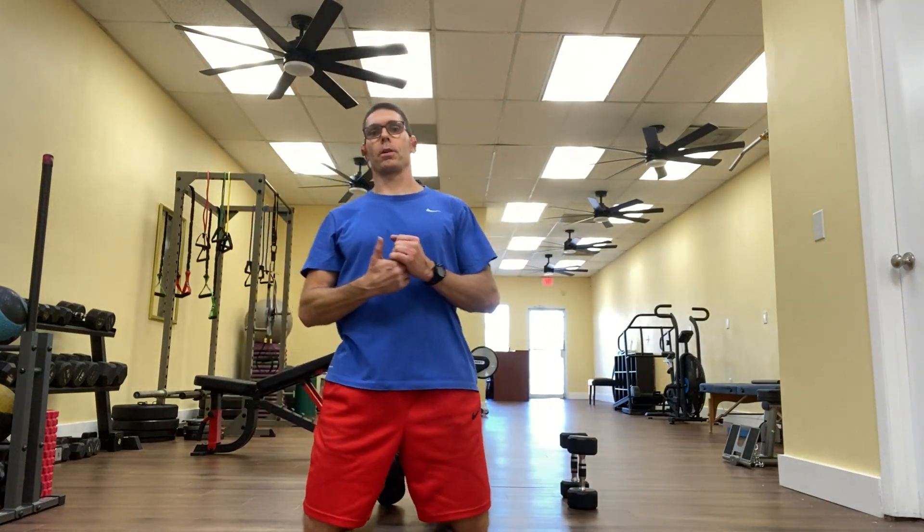Hey everyone, Matt again from Stay Fit Personal Training back here with another edition of the Stay Fit 5, our weekly series of 5 videos, all dedicated to the same fitness topic. This week's topic is bicep curl hybrids, maximizing the benefit of those exercises.